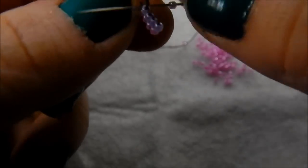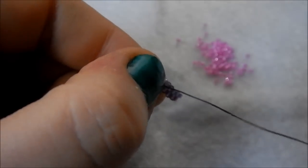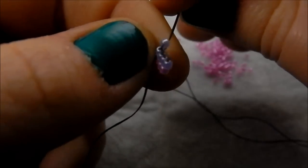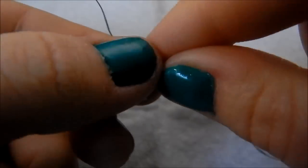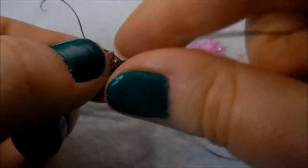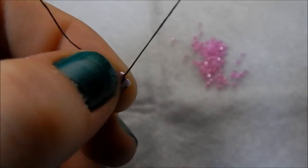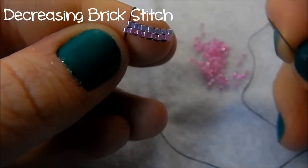See, I told you it straightens up on the next round! Picking up another bead, underneath the next thread bridge — and that's your first row of brick stitch done.